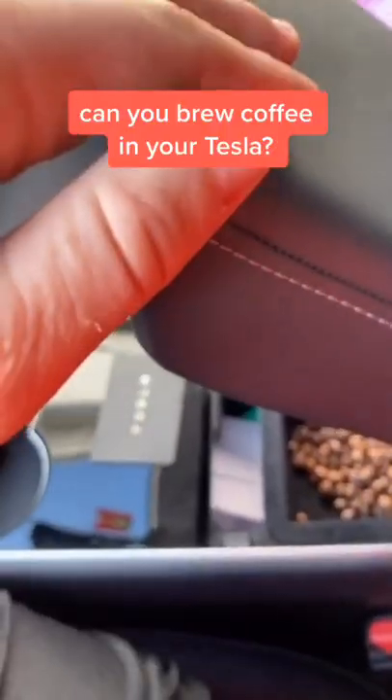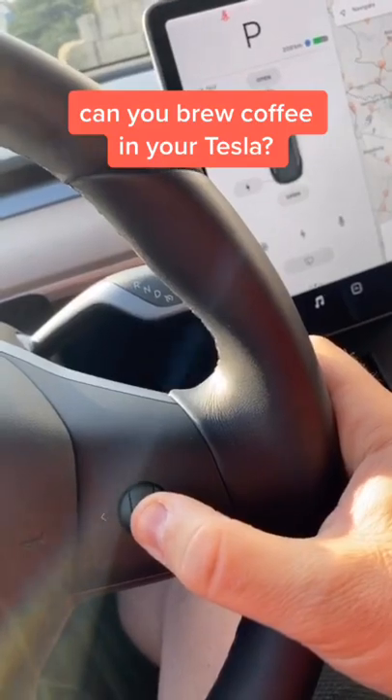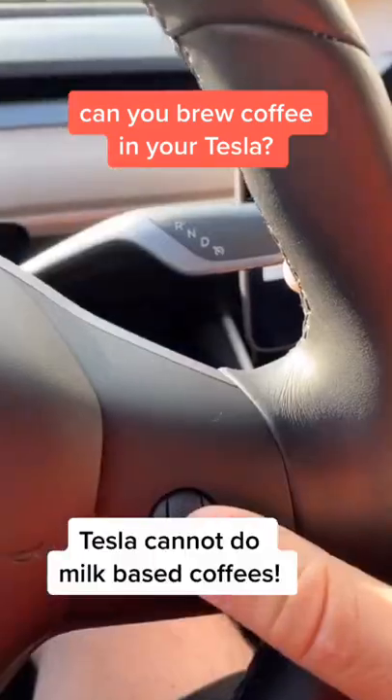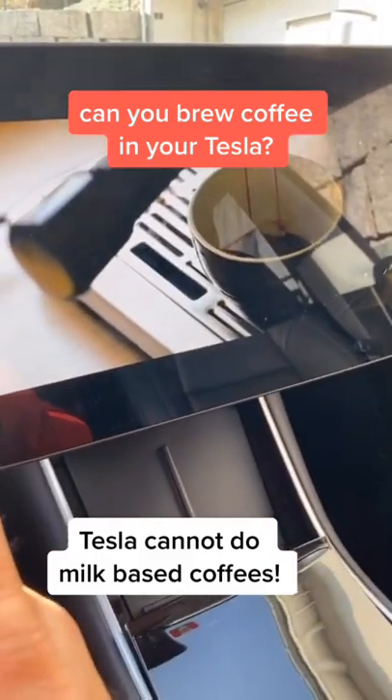Next, put some beans in the tray. Not too many. Close the tray. Now the magic — brew coffee. Tesla will then start to brew your coffee and show you the screen.